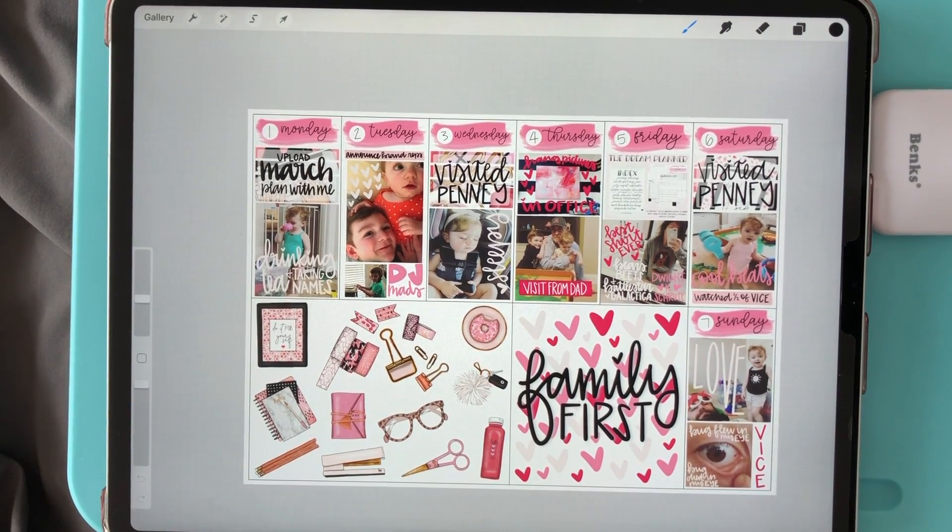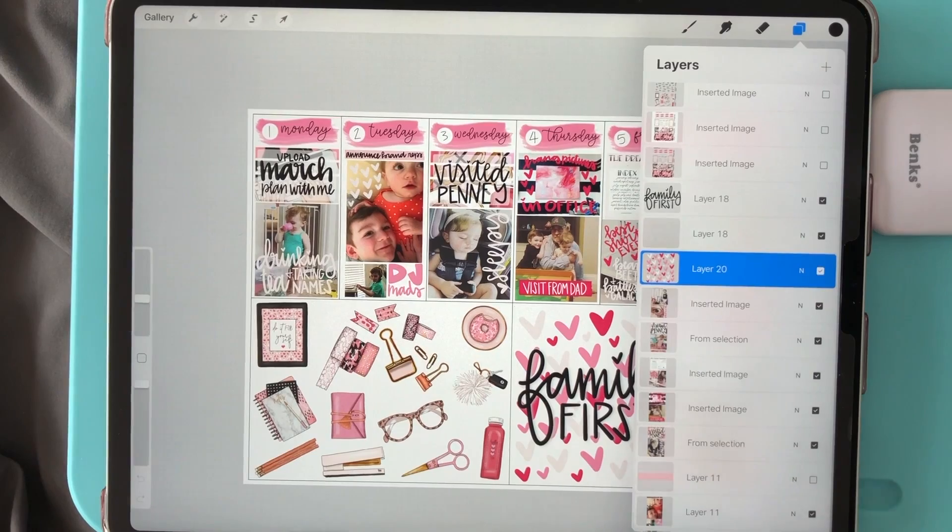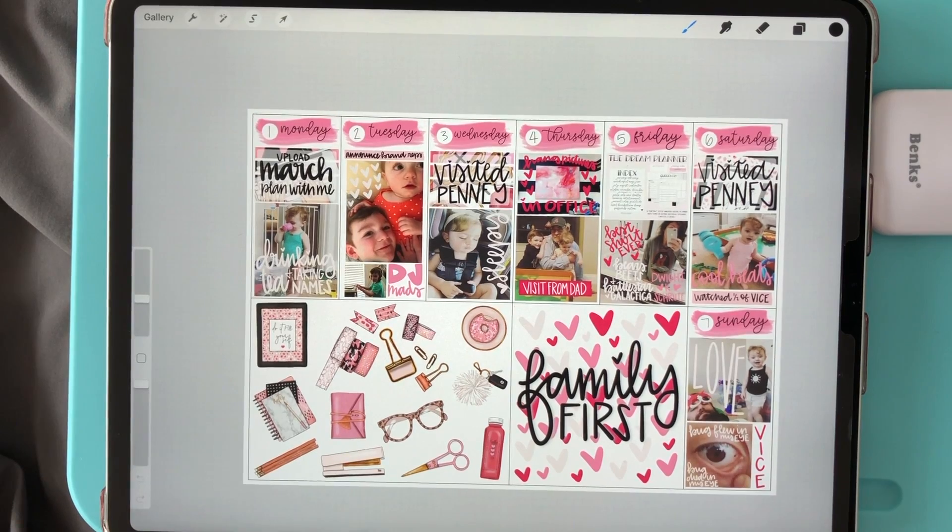I'm going to be copying layers from a planner page that I filled out a few weeks ago, and if you look at my layers, you'll see that I was working with multiple layers on this page. I've already started my second canvas, which is the canvas that I want to copy these layers to, so make sure you have your second canvas ready to go.